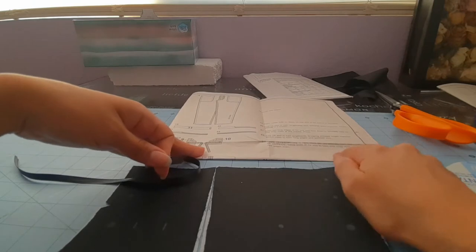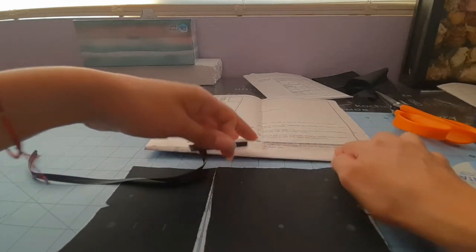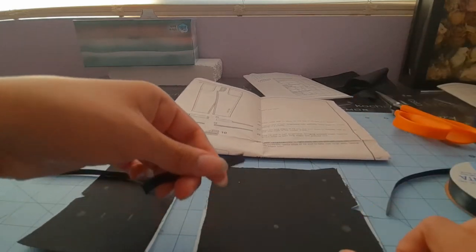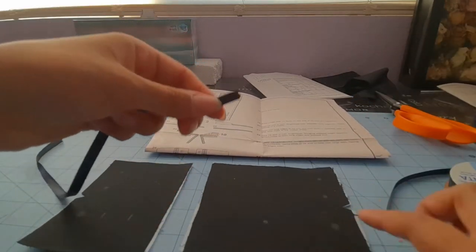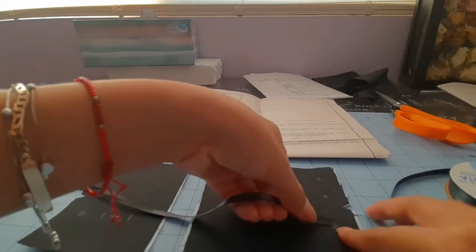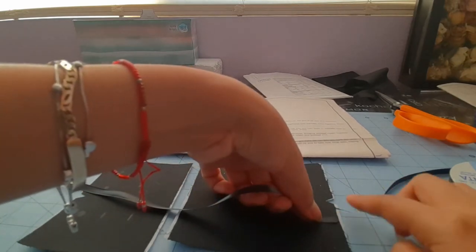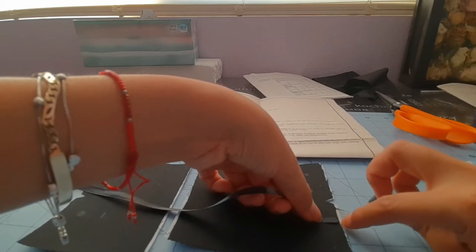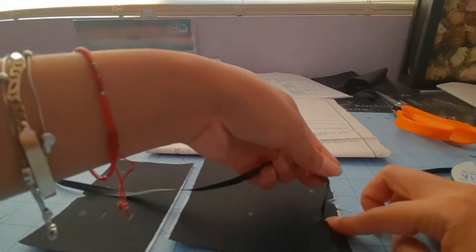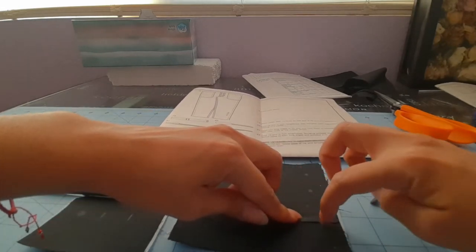So it says: apply interfacing on outside, base ends of tie over large dots, having raw edges even. So here's my tie and here's my large dot. You see this dot here — if you had a bigger one you would make the raw edge meet right here, over this large dot, and you're going to pin this in place and baste it just like this.